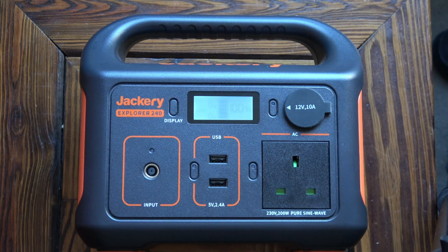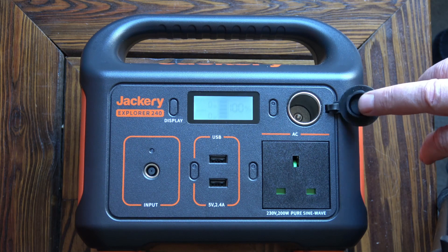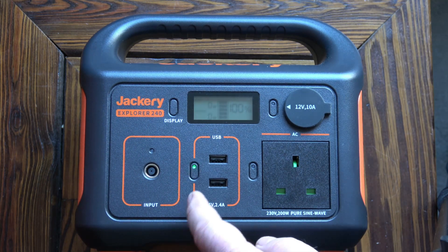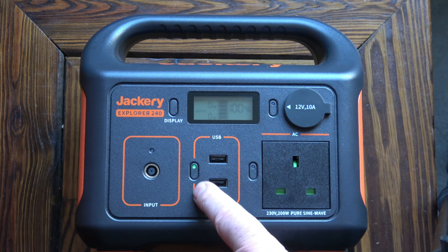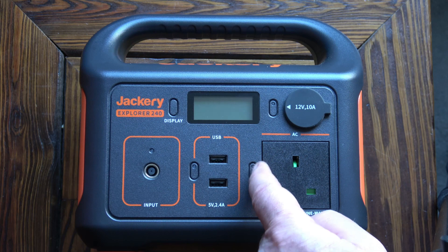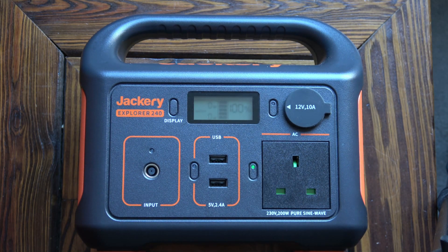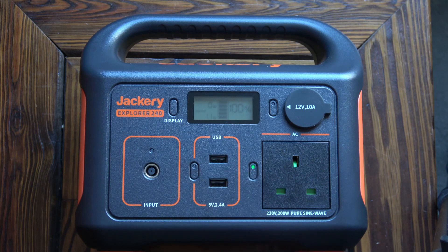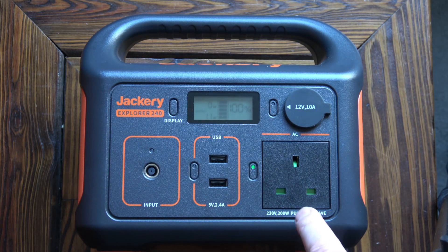It's got a display that gives you information like the input, output, and charge level. There's also a 12-volt lighter socket — the sort you get in a car for cigarette lighters — supplying 12 volts at 10 amps, so that's 120 watts. Every output has its own switch so you have to switch it on to use it. These outputs use a small amount of power, and with the 240-volt output on you can see there's an output and it's gone up to 11 watts. As far as I can tell the inverter uses around 10 watts standing, so all the time the inverter is on it's using about 10 watts — that's normal for an inverter, which is why you need to turn it off when you've finished using it.